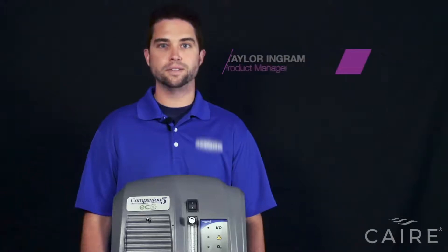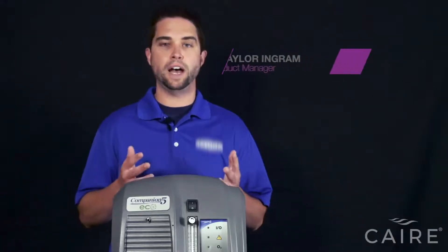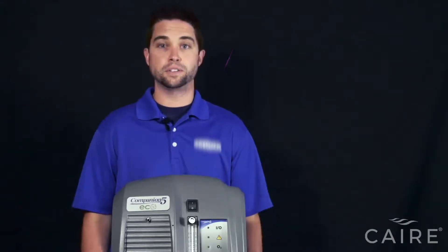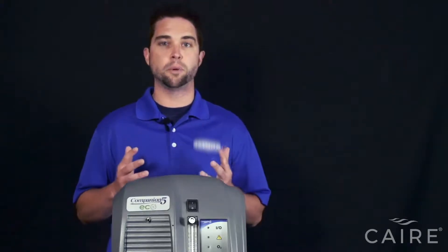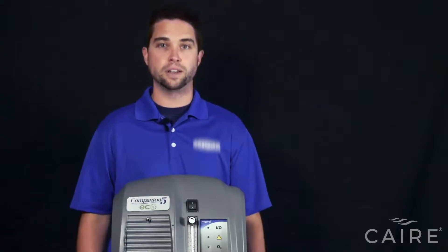Hello, I'm Taylor Ingram with CAIR. Today we're going to go over the Companion 5 stationary oxygen concentrator and its basic operation. The Companion 5 produces flow rates up to 5 liters per minute and is the most technologically advanced stationary on the market. Let's get started.